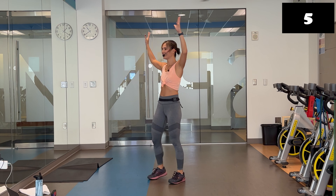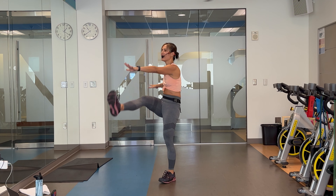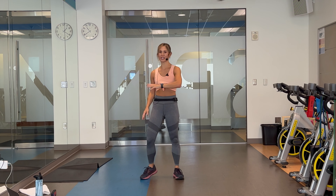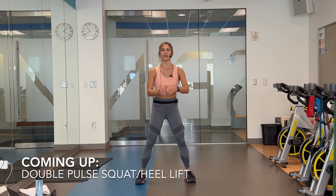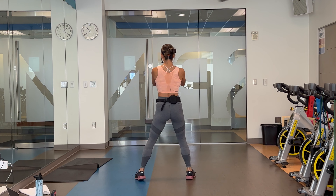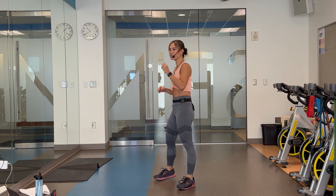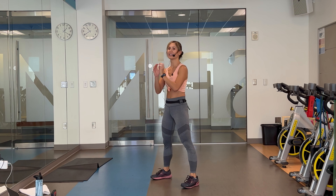Beautiful. Five, four, three, two, and stop. Your second move, 20-second rest. Keep a light march in between. Double pulse squat, heel lifts. So the move is: squat, squat, lift those heels up, toes on the ground. Alright, in five we start. Four, three, get nice and low. Let's do it.